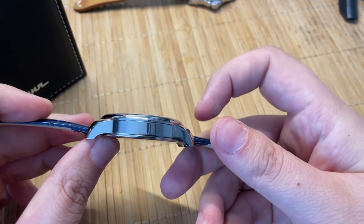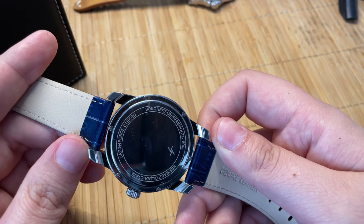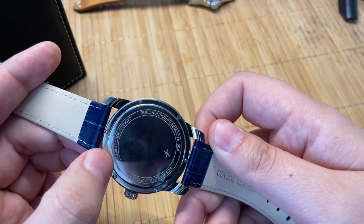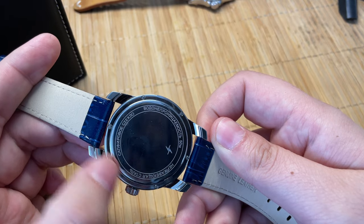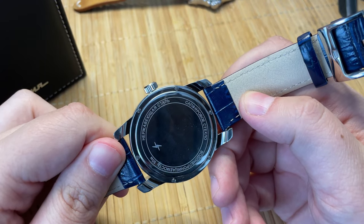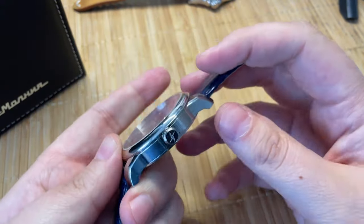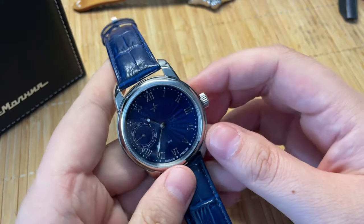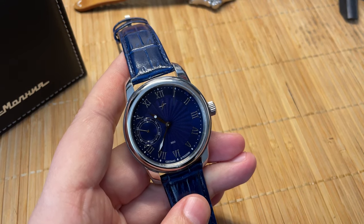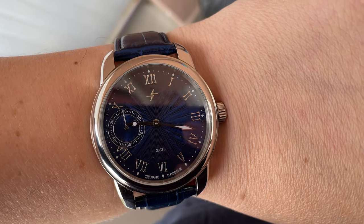It's well made — sapphire crystal, highly polished 316L stainless steel case, shorter lugs, and it wears nicely on the wrist. The caseback is held by screws and has Cyrillic text. It says sapphire crystal and water resistant 50 meters. The crown also has the Molnija logo on it. Let me measure the lug-to-lug — it's 53.5mm, so let's call it 54mm.